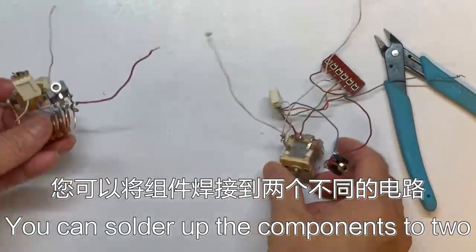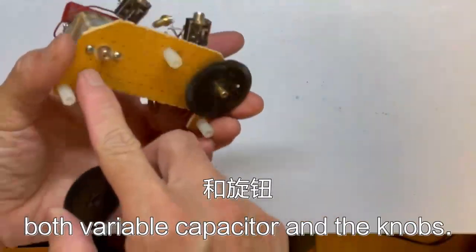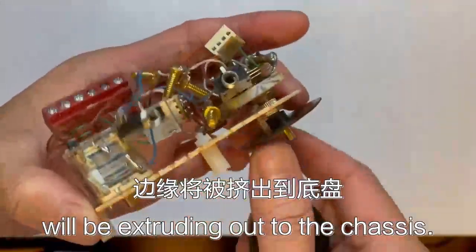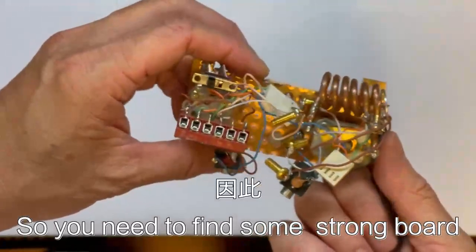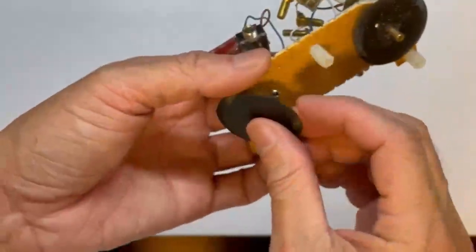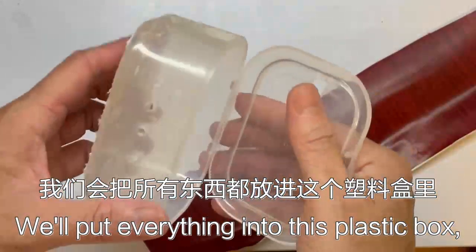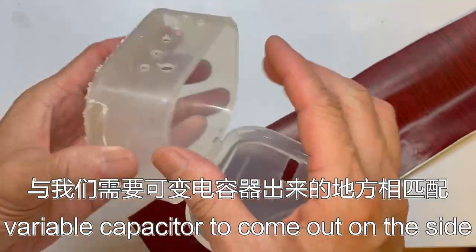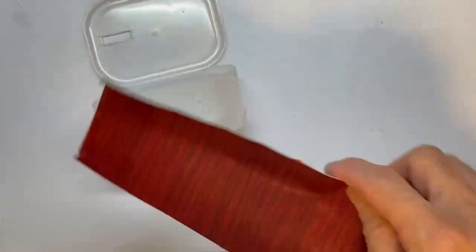We can solder up the components on two different circuits and then mount them on one single board. This board will allow us to mount both variable capacitors and the knobs, put inside the chassis so only the edges of the knobs extrude out to the side for tuning. You need a strong board to mount your two variable capacitors. We'll put everything into this plastic box. I've drilled holes in the box to match where the variable capacitors come out, where the knobs come out on the side, where the antenna terminals come out on top — M4 screw holes — and also the headphone jacks.